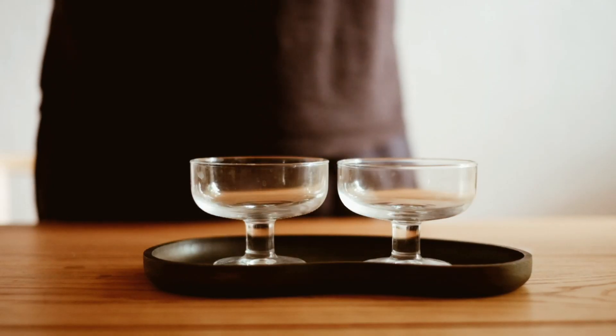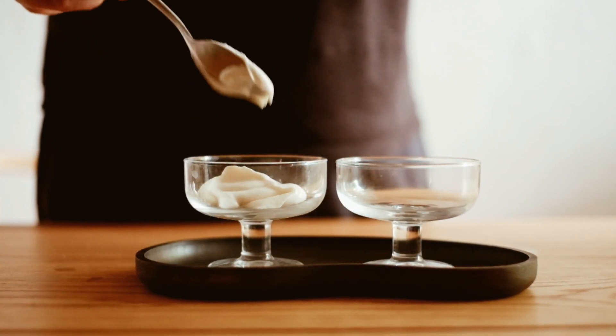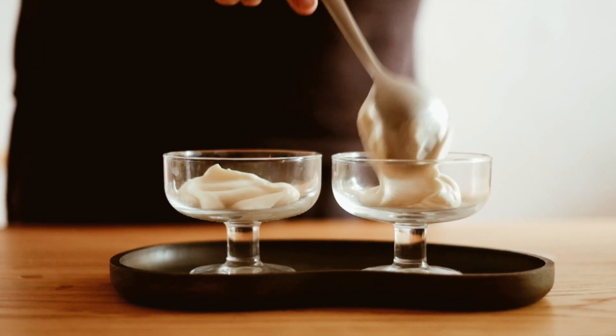Layer the chocolate and ricotta mixtures in your serving glasses, starting with the plain ricotta mixture at the bottom.